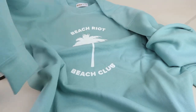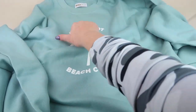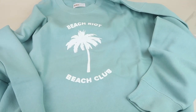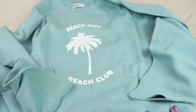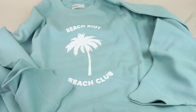You fill out your size when you sign up. This looks nice and big and cozy — I like my sweatshirts on the big side. It says 'Beach Riot Beach Club' and I love the seafoam green color. It feels nice and plushy, like a good sweatshirt. I love this for the winter box.